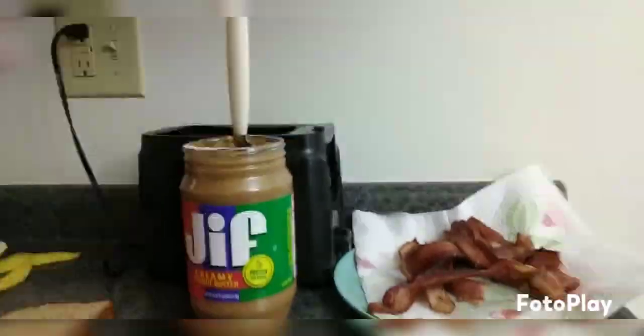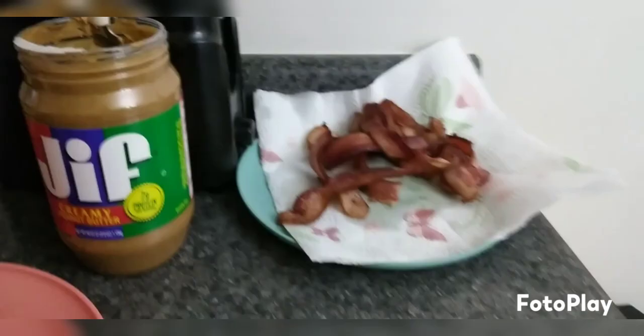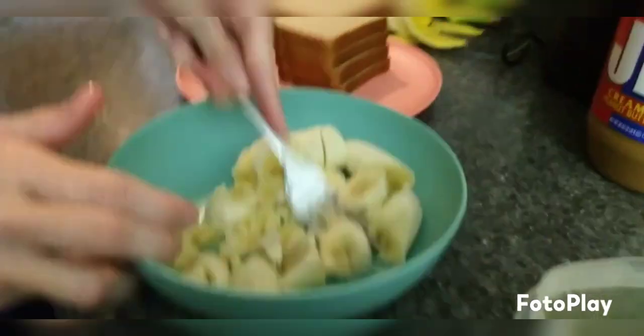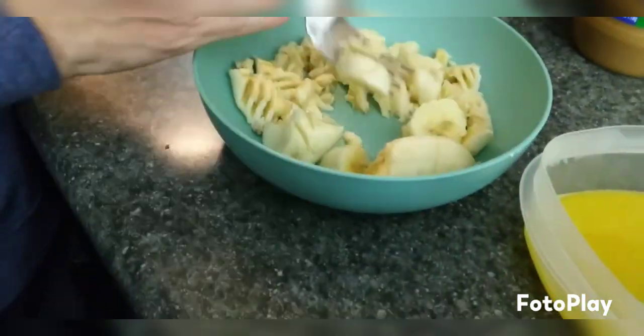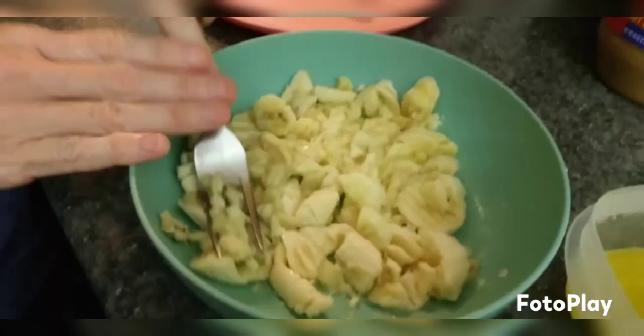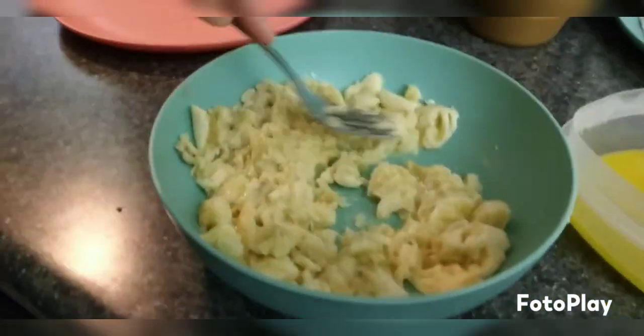First we fried up that bacon and toasted some toast, and we melted the butter. We went ahead and mashed up a couple bananas, then mixed in the peanut butter and bananas onto the toast. It's really, really super easy — it only took a couple minutes to do.